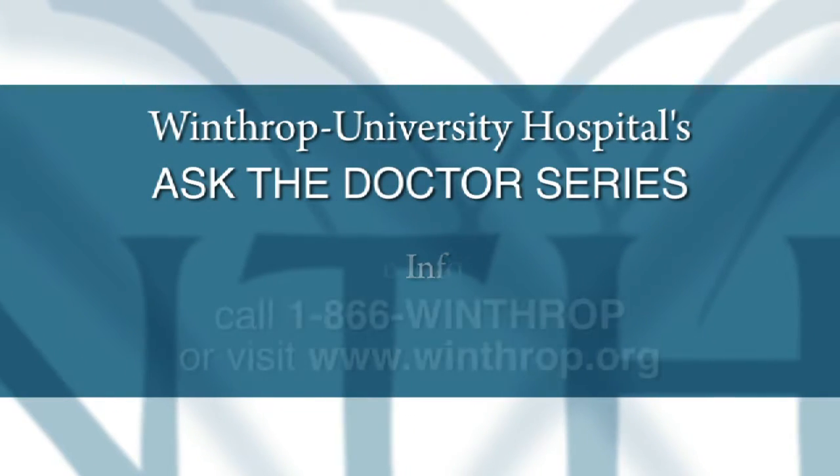Where can I get more information on joint replacement surgery? You can get more information about joint replacements by dialing 1-866-WINTHROP or you can visit our website at winthrop.org.